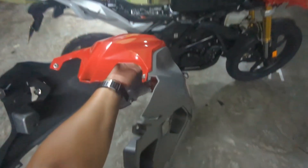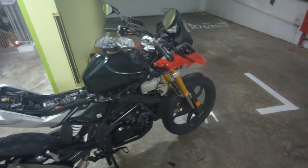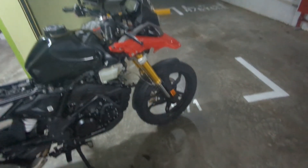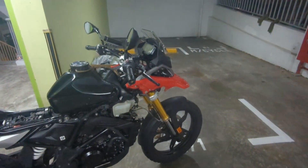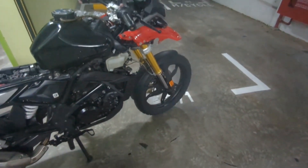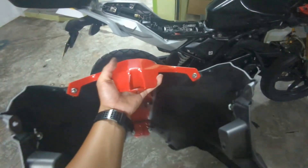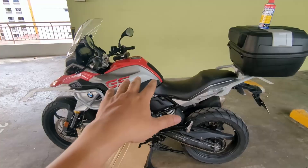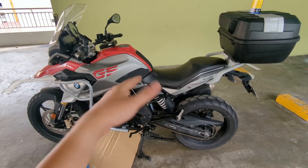Right now we proceed to the last stage — putting all the fairings back. We were supposed to change the fork oil as well but couldn't find the right tools to remove the front wheel, so we'll figure that out in the next episode. I believe the fork oil is also due for changing. Let's put everything back with all 12 screws. That's the end of this video — thank you for watching, see you, bye bye.